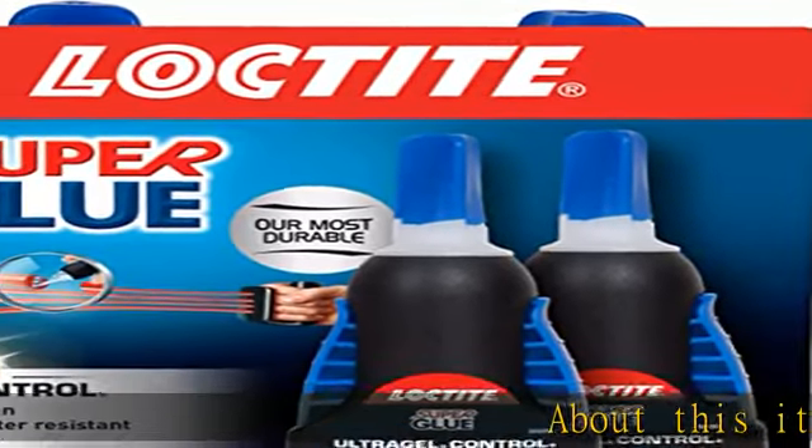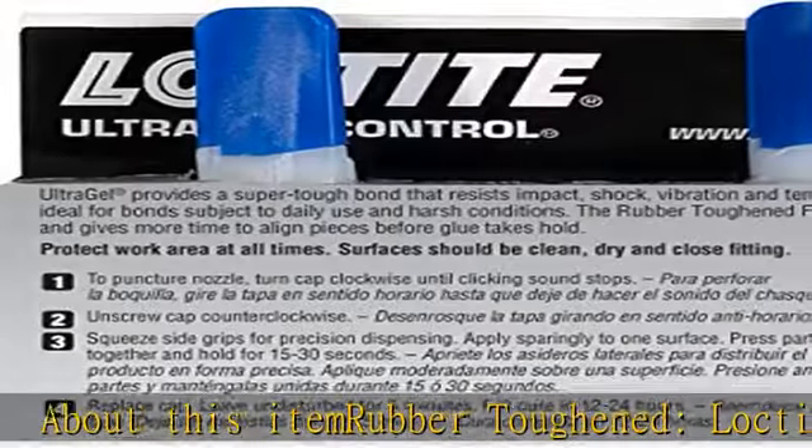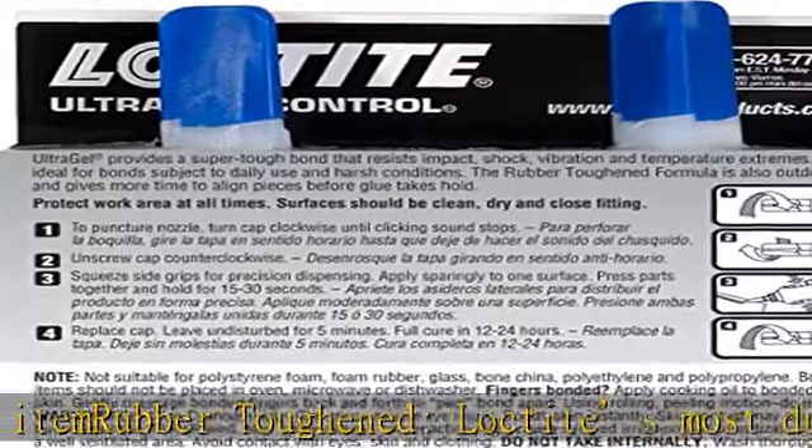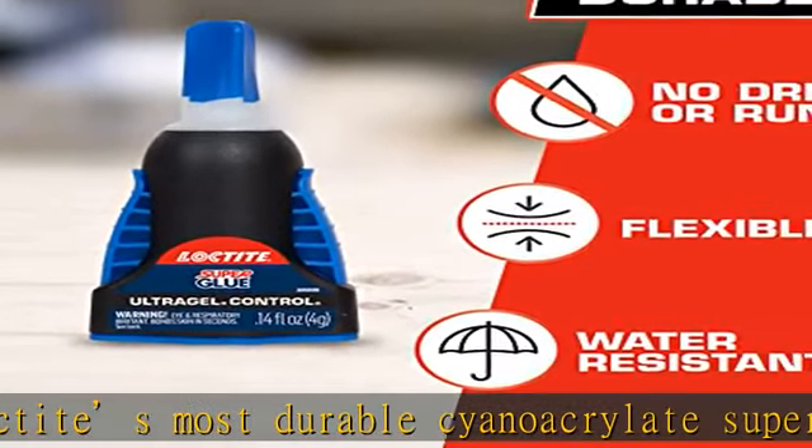About this item: rubber toughened. Loctite's most durable cyanoacrylate super glue formula resists water, impact, shock, and vibration for materials subject to daily use and harsh conditions.